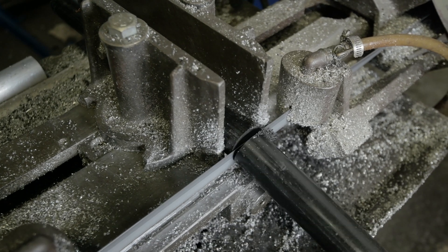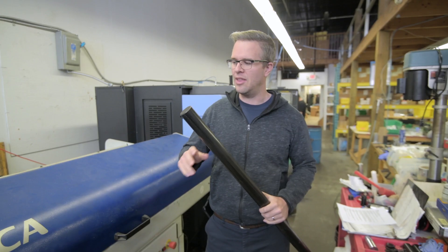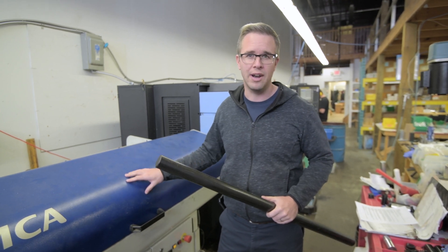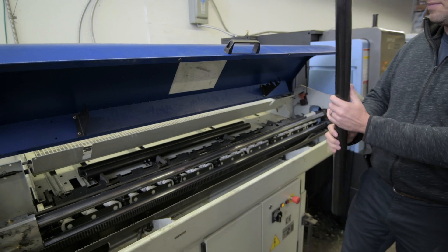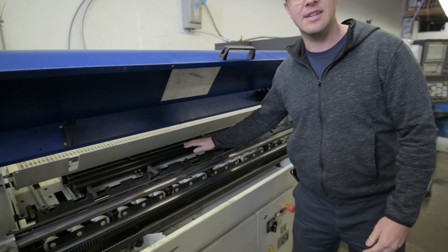The bars are cut on the saw and then they're chamfered so that they fit inside the spindle, and then we load them into our machines. All of our lathes are fitted with bar feeders and bar loaders so that they can be run unattended overnight. This is the bar loader on this machine — you put the bars in and it automatically loads them into the lathes.